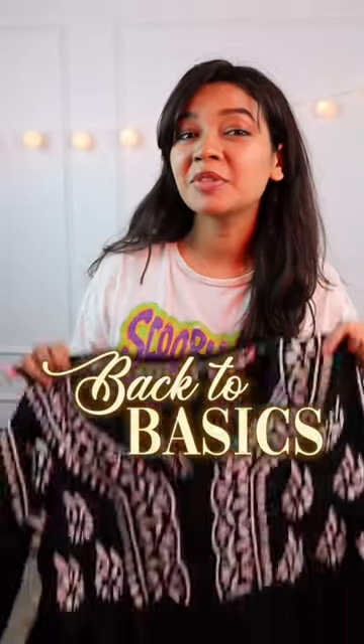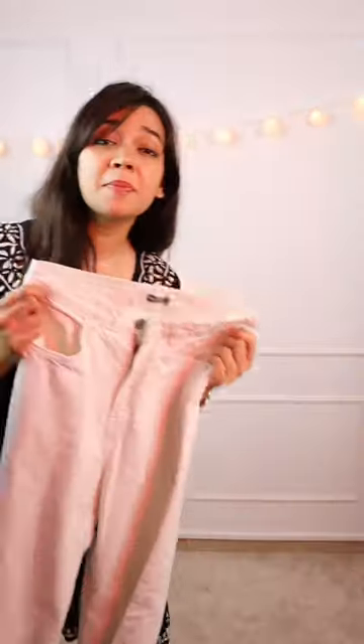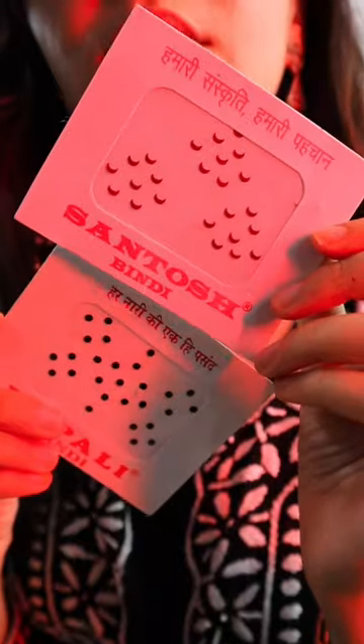In episode 1 of Back to Basics, I'm going to style this simple chicken gari kurti. Skipping the obvious, I'm going for these flared pants. Some chanchan, of course. Who would I wear? Is it in the center? How about boots? And just like that, the basic look is not so basic anymore.